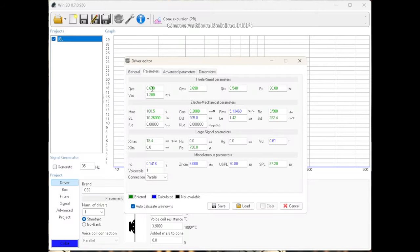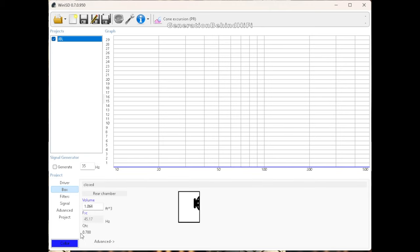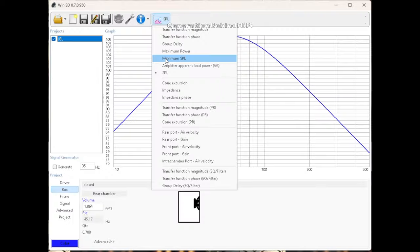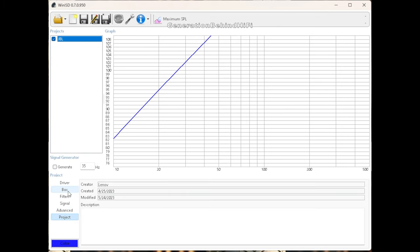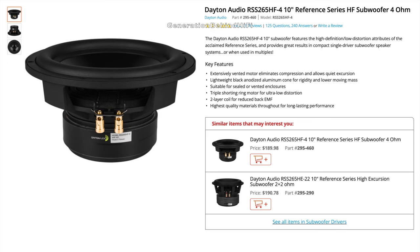I didn't want to bore you with a video of me inputting the TS parameters of various drivers into WinISD to see how it would model with my enclosure size, but basically that's what you have to do to figure out which driver will work best with your setup. WinISD is a free and useful tool that every DIYer should learn how to use. Just to recap, this is what I was looking for in a driver: a QTS value between 0.4 and 0.7 for sealed enclosures, low inductance, low distortion, a cast basket for superior strength and vibration control, good power handling, nice excursion, and decent sensitivity. I needed decent sensitivity because I will be using the original 300-watt amplifier for now, though I do plan on replacing it in the future. I'm also looking for a driver that gets me as close to my QTC target of 0.707 plus or minus 10% so that transients and sound quality wouldn't suffer.